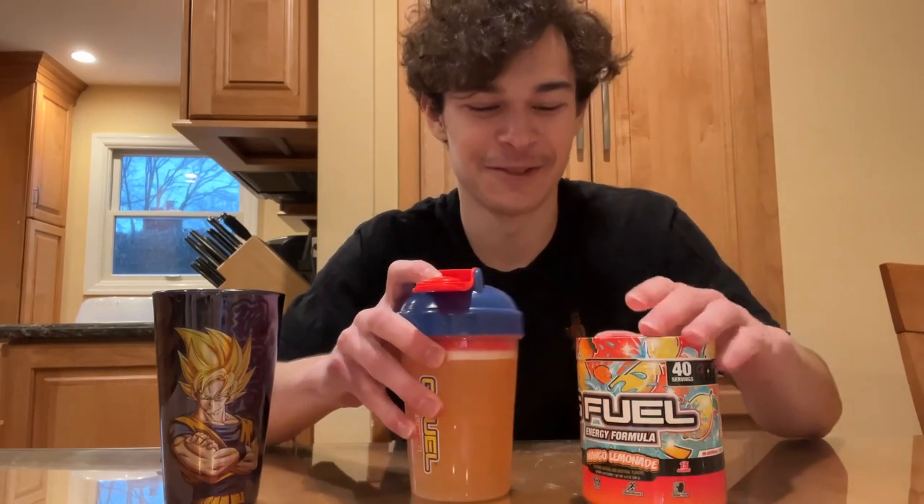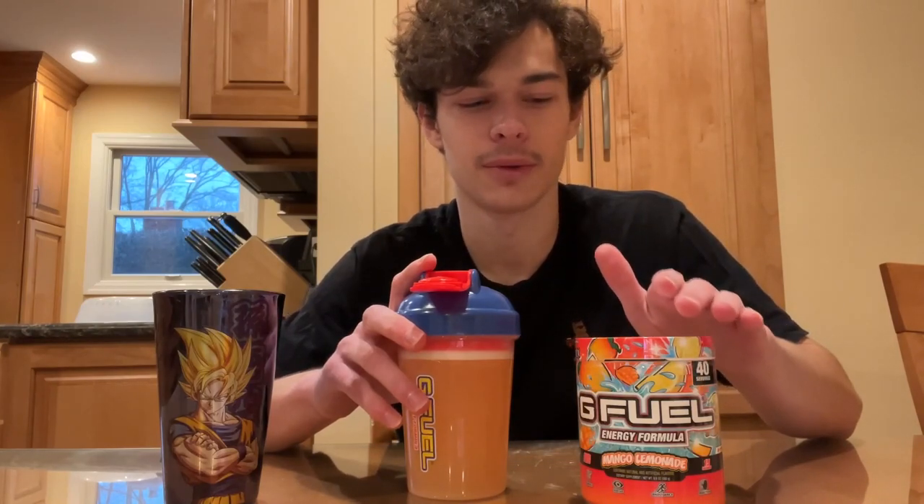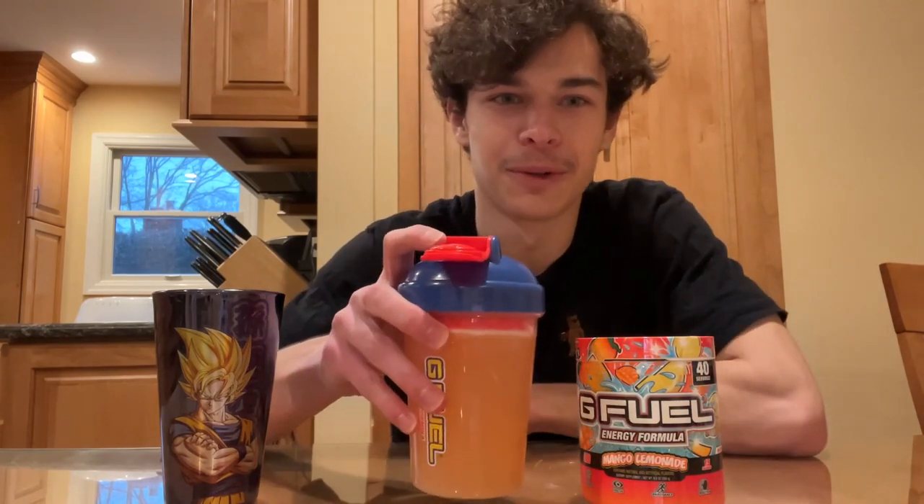I feel like the tub powder smells more like mango than the actual mixture. All right, let's give it a taste — I'm so hyped. From what I remember I think it's supposed to be a real mango, and I don't know if the lemon part was kind of artificial lemonade or like a real lemonade, but we're about to find out.